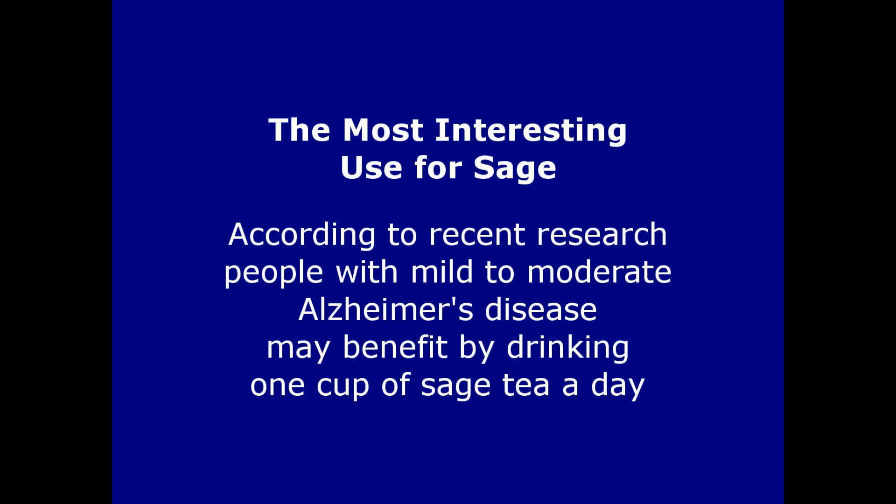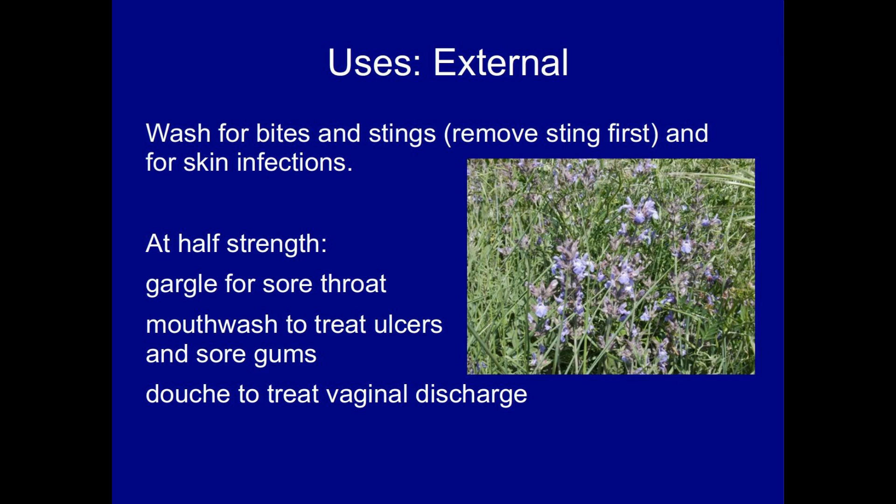Its most interesting use is the result of recent research, which indicates that patients suffering from mild to moderate Alzheimer's disease who drink a cup of sage tea a day may experience improved brain function. Alzheimer's is such a debilitating disease that this is well worth trying on the principle of it can't hurt. Externally, the same infusion is useful as a wash for bites and stings, and for skin infections.